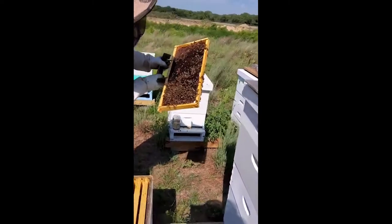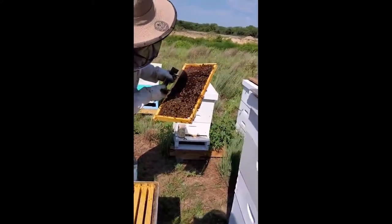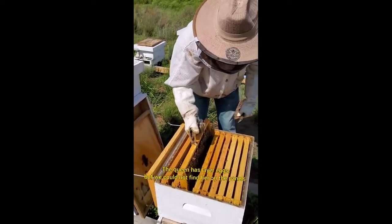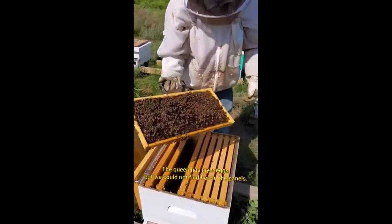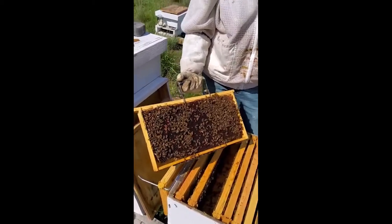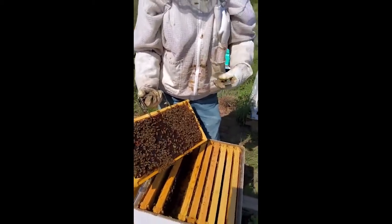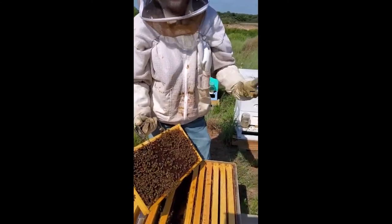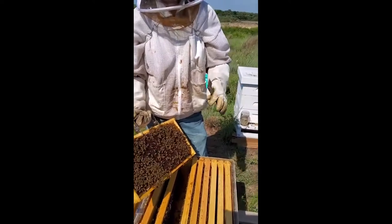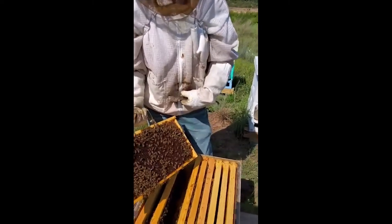That wax is a lot darker. The reason these waxes are darker is because this is a second-year hive and some of these hives are around walnut trees. Nut trees — black walnut, walnut, pecan, different varieties — they have a dark sap that makes the propolis dark, and it's in everything.